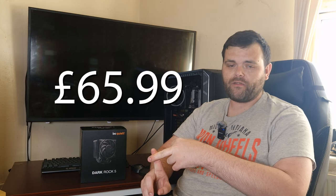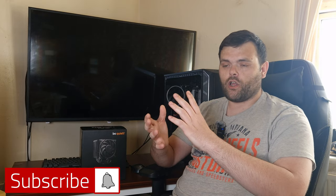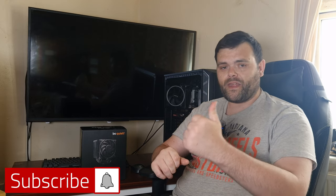My first ever small form factor build is coming, so make sure you subscribe because Welsh Tech has got loads of content ahead. Big thank you to be quiet — the Dark Rock 5 gets my stamp of approval and it's a good cooler for the price. Make sure you like, comment with any suggestions, and have a fantastic week ahead.